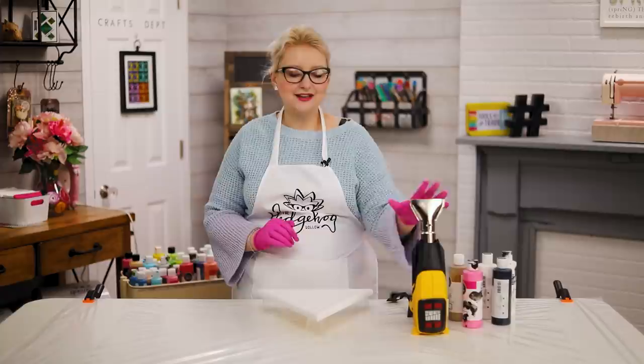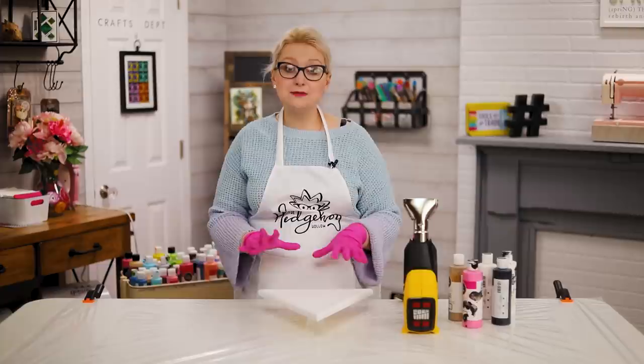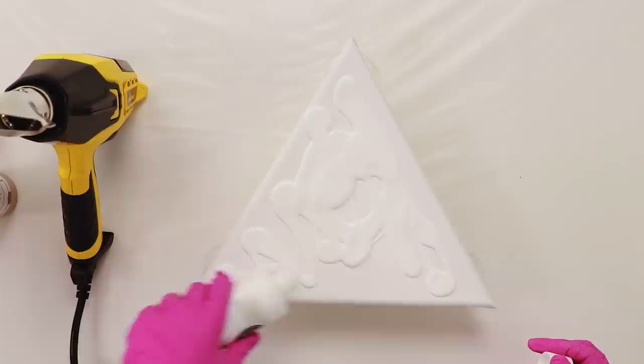For our first craft with the Wagner heat gun — and notice I'm using the more heavy-duty heat gun — there are just so many things we can do with it. You can use it for regular paper crafting as well. I'm going to be sharing some tips and tricks with paint pouring. I grabbed this really cool triangle canvas — I'm going to make this for Tilly's room.